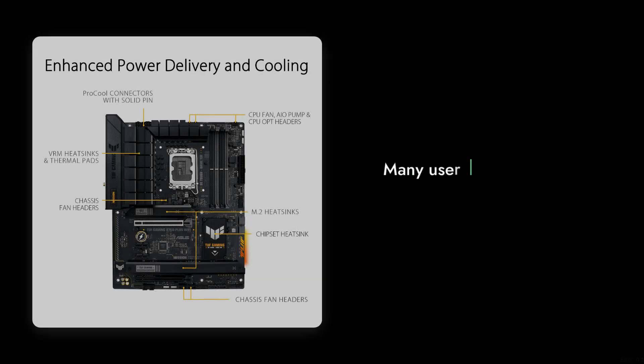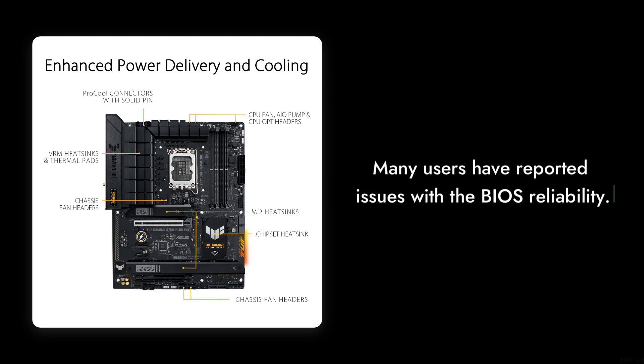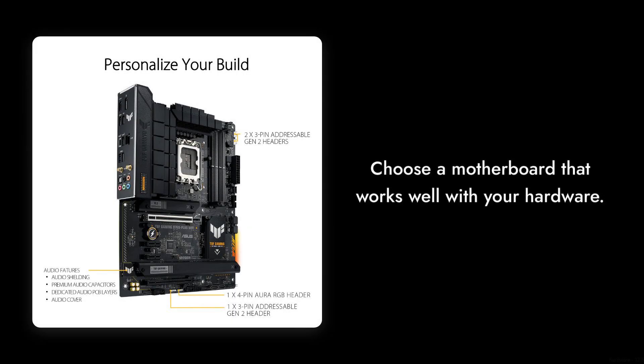Reason number 5: the BIOS experience. Ever tried to boot up your new motherboard only to be greeted by a black screen? Welcome to the club. Many users have reported that the BIOS on this board is as reliable as a chocolate teapot. If you want a motherboard that plays nice with your hardware, you might want to look elsewhere.